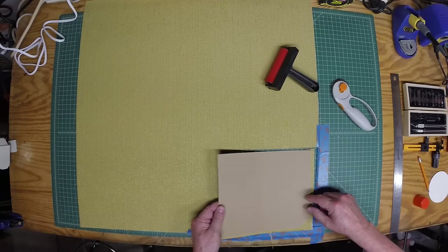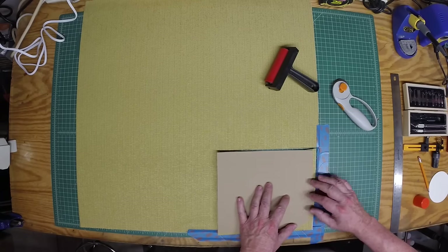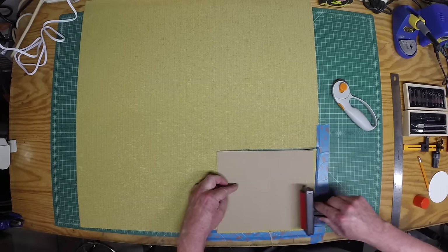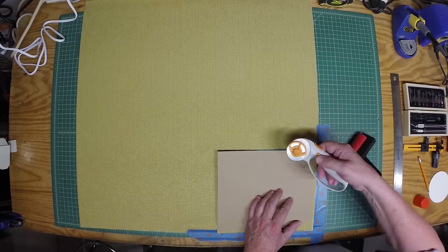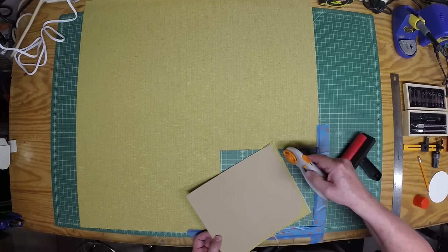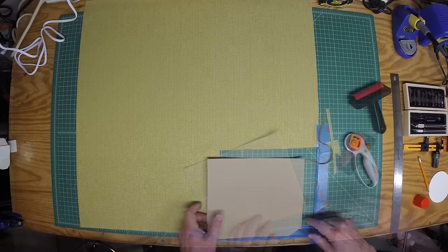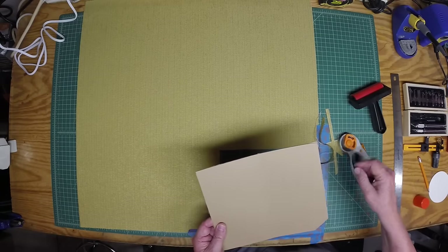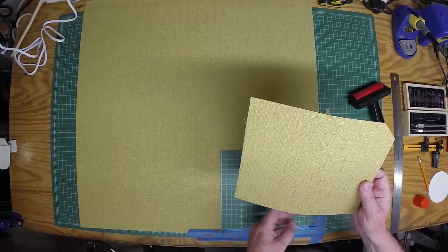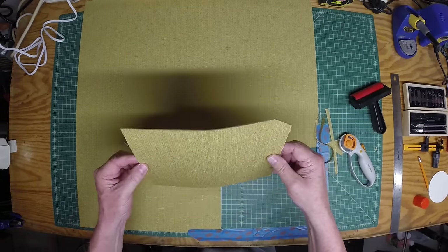Sorry I couldn't show this on camera, but I needed to run over here after spraying the adhesive outside and lay the cardboard back down. Here you can see what I ended up with. I just took a roller and went across the back side of the cardboard to make sure the grill cloth adhered well, then used the fabric cutter to trim the edges up. I still need to tidy up the edges where I had the tape and this angle piece as well. Let me do that and we'll flip it over and take a look. I used the fabric cutter to cut off the extra on the edges, and here's what I've got. I'm going to let this set up for a while and make sure it doesn't come loose from the cardboard backing.